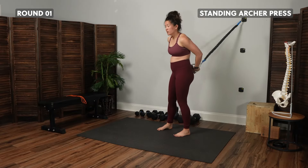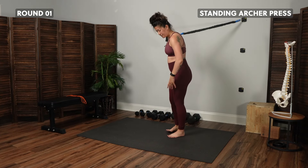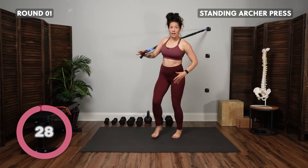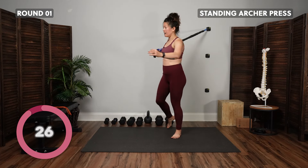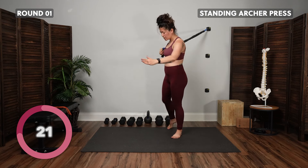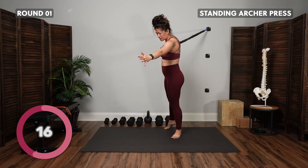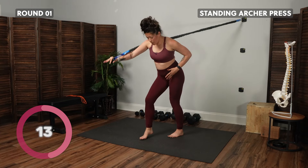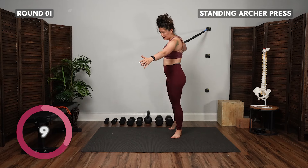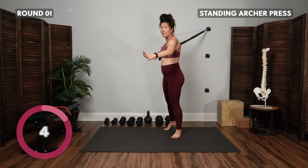Let's switch sides — now my left foot is my stationary foot, right hand has the band. Step back with that right foot to open up. Exhale, step and press; inhale, back. Again, I'm thinking my pelvis is rotating on top of my femur, shifting my weight into that left hip, with lots of weight in the big toe of that left leg.